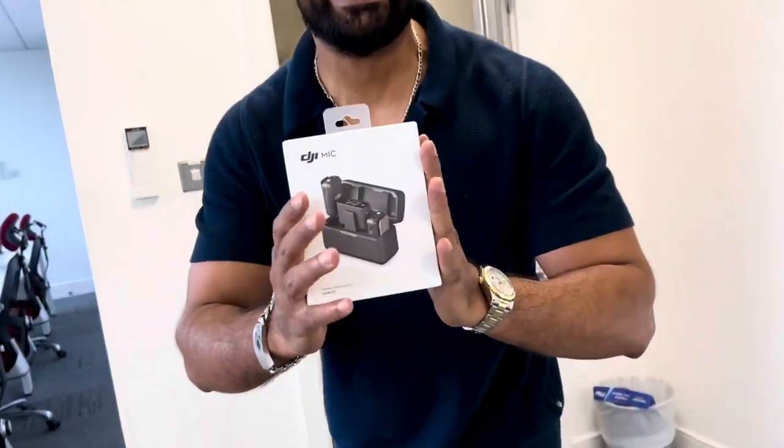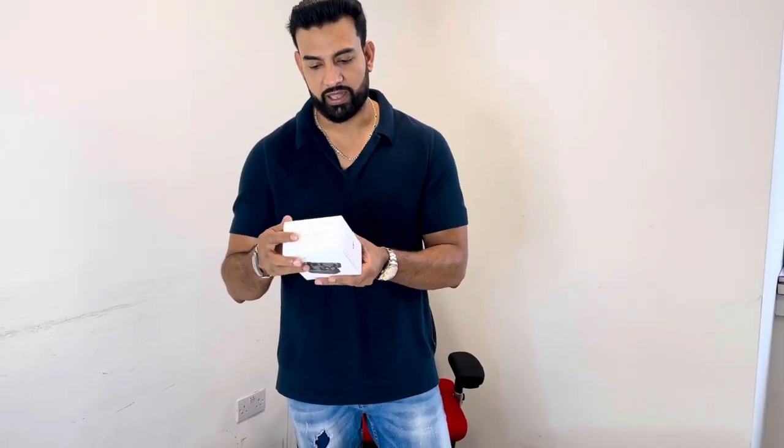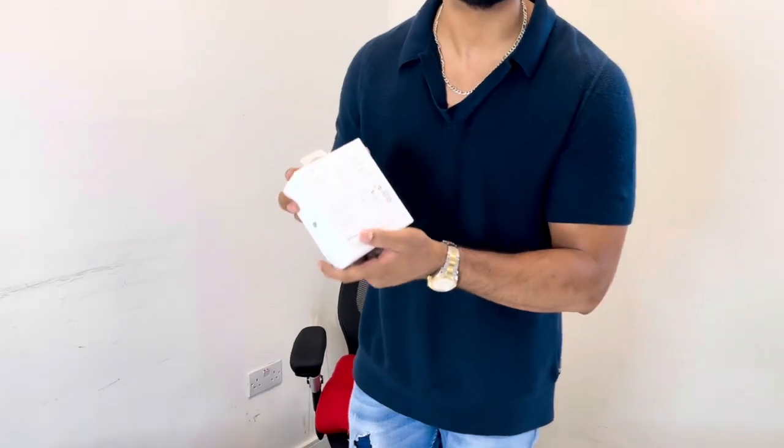Guys, look what I've got to show you today — the DJI Wireless Mic! Welcome back to my channel. Today we're going to be unboxing the DJI wireless microphone. This comes in two variations: you can get the single one, but I'm going for the dual one. The dual one comes with a wireless case and two transmitters.